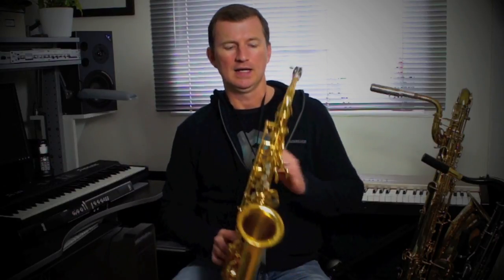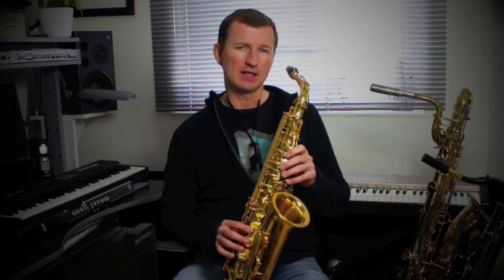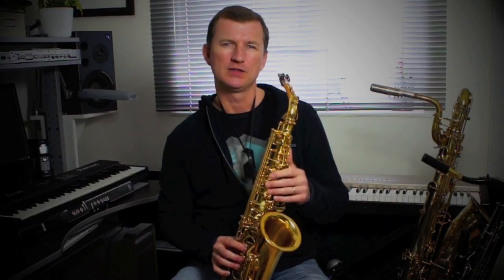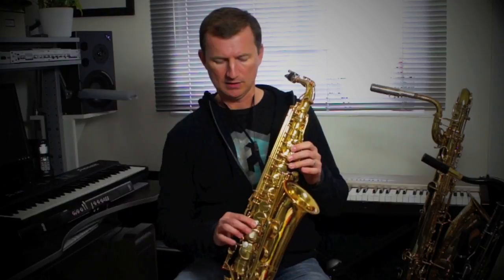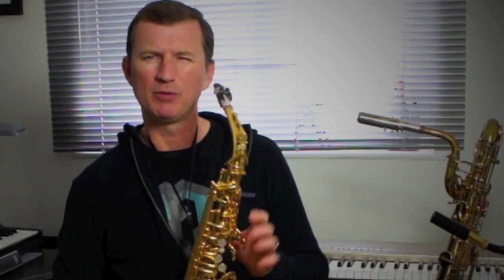The first phrase starts with what we call a gliss, where it goes from the middle D all the way up to the high D. There are two elements to a gliss. The first is your fingers — I'm doing a chromatic scale, going from D all the way up the notes to high D. The second thing is using your embouchure, your mouth, to scoop and bend that note up. You do that by relaxing your embouchure a bit and then tightening it up as you get to the high note. When you put those two elements together, it gives you a really smooth gliss.